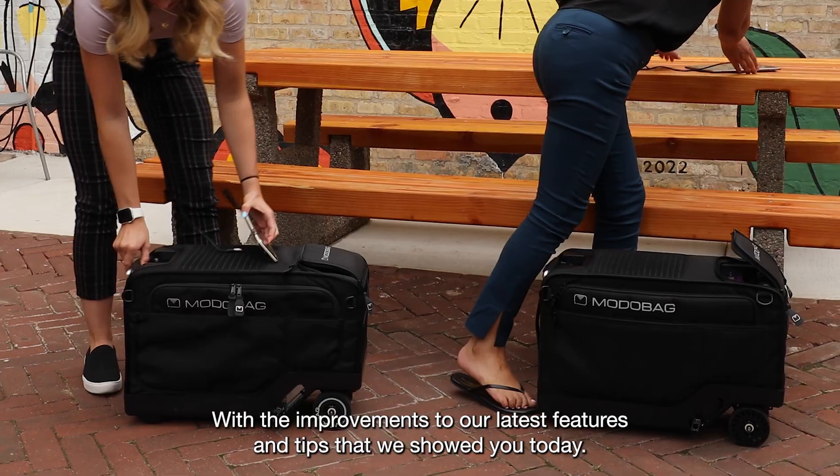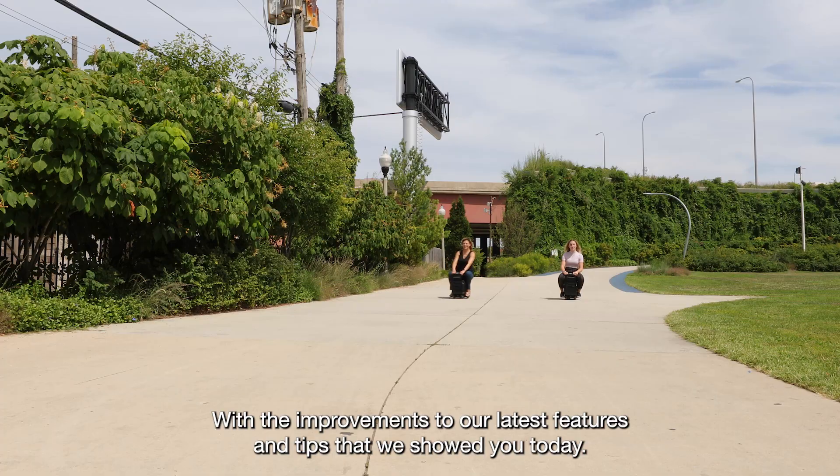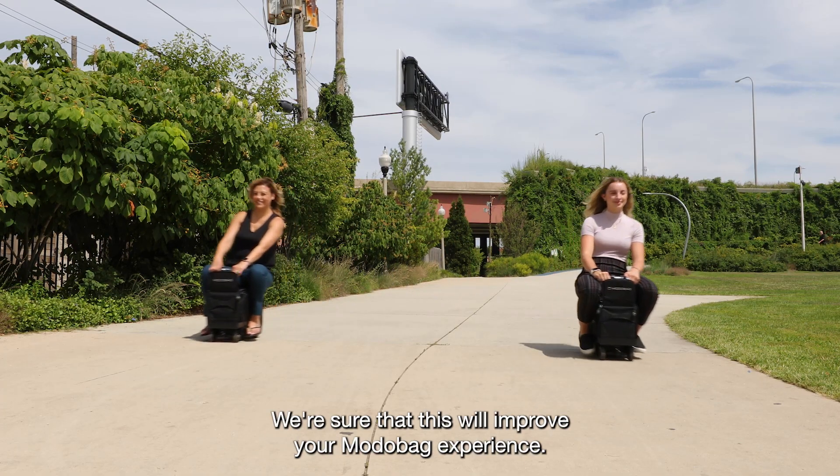With the improvements to our latest features and tips that we showed you today, we're sure that this will improve your MotoBag experience.